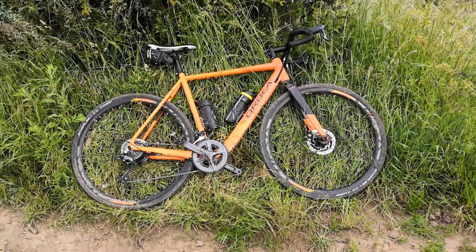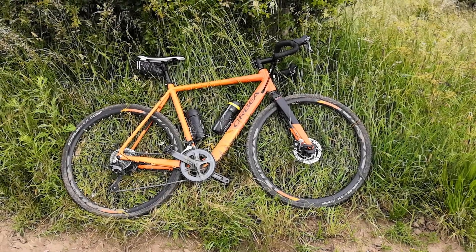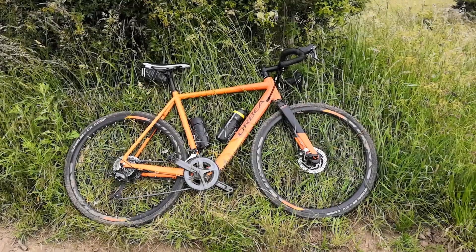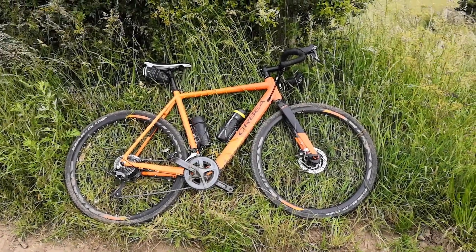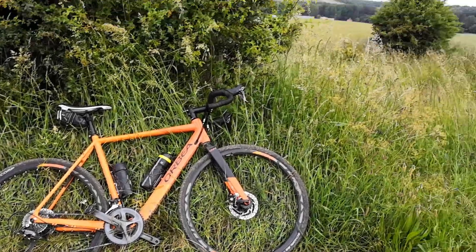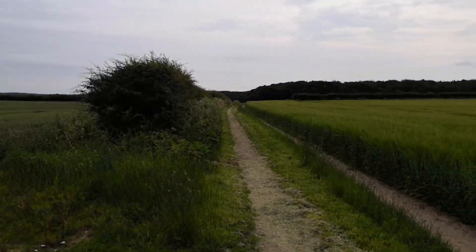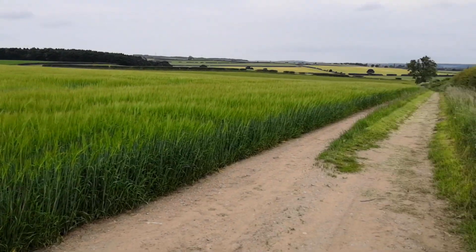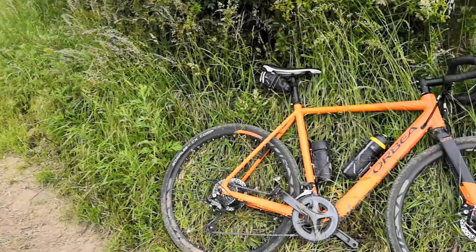I've just switched the camera around. This is my 2018 Orbea Gain. I ordered it in April last year and got it about August. Just out on the ride on the trails — it's a bit cloudy today, we've got some rain coming later, but it's warm and hardly any wind.